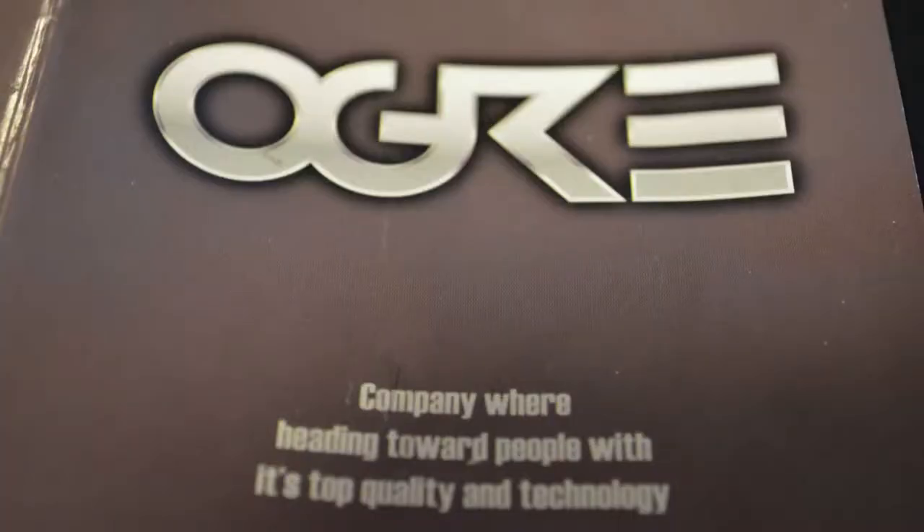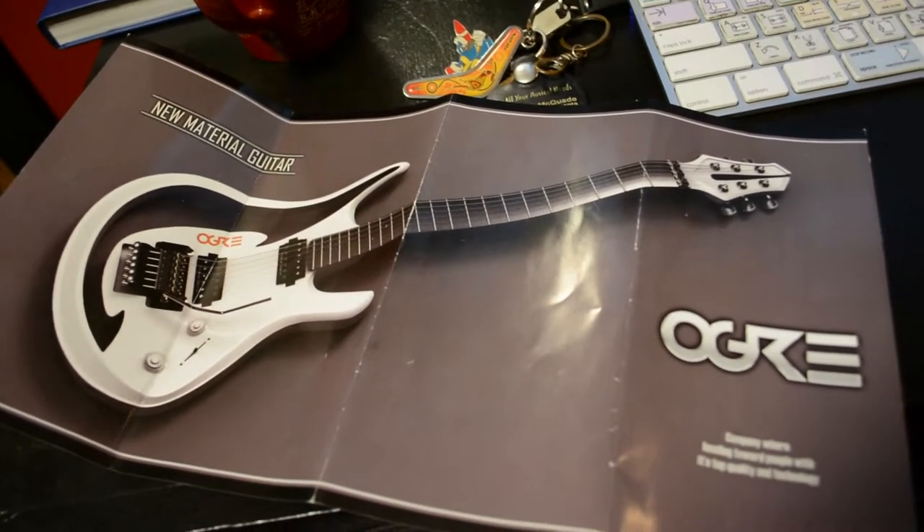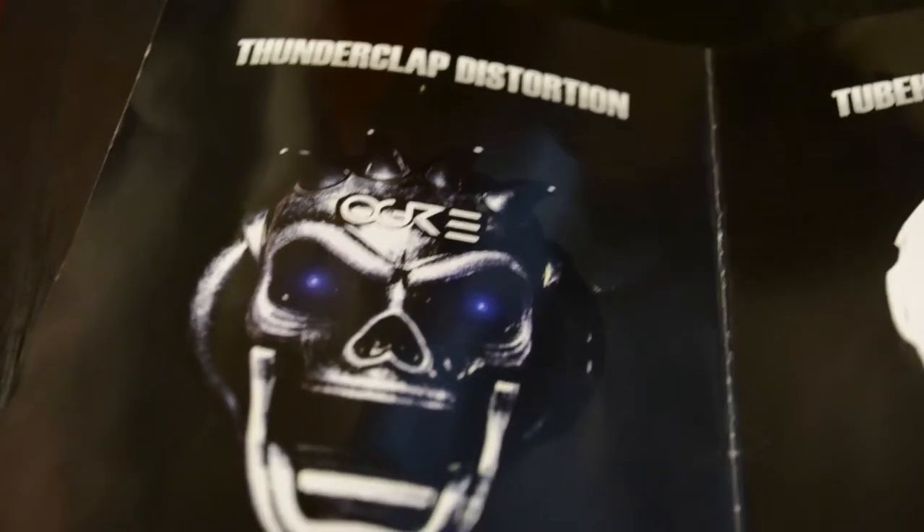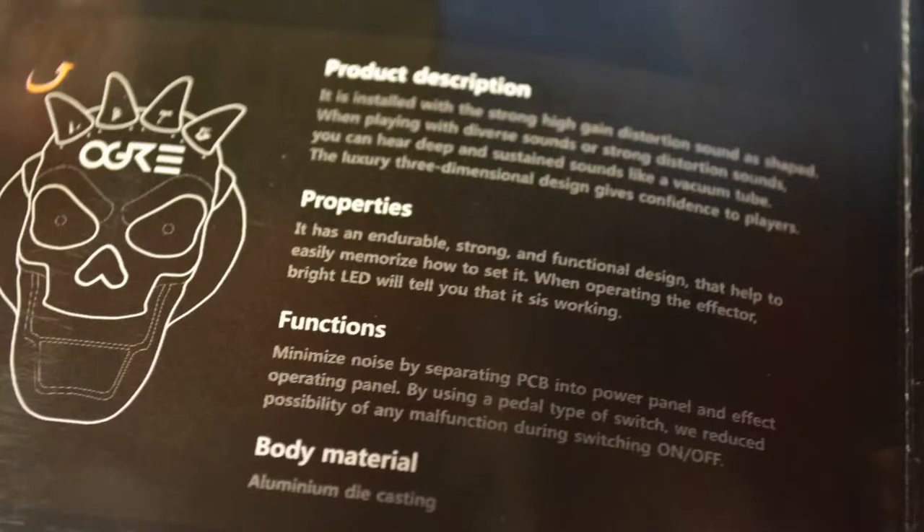In the pamphlet here you can see the English translation is pretty bad — I think it's been translated from Japanese. The slogan says 'Company we're heading toward people with its top quality and technology.' Looking at the Thunderclap Distortion, the product description says: 'It is installed with the strong high gain distortion sound; when playing with diverse sounds or strong distortion sounds you can hear deep and sustained sounds like a vacuum tube. The luxury three-dimensional design gives confidence to players.' Under properties: 'It has an endurable, strong and functional design that helps to easily memorize how to set it when operating the effector. Bright LED will tell you that it is working. Functions minimize noise by separating PCB into power panel and effect operating panel.'